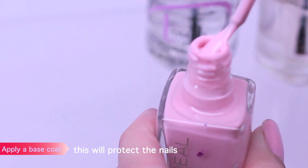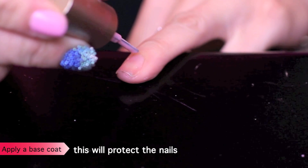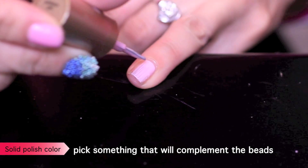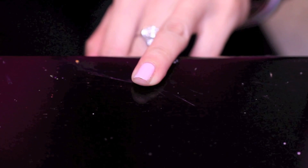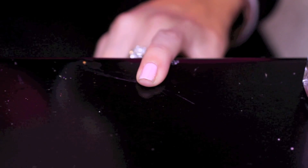It's super simple to do, really easy, and you can get really creative. So if you're interested, keep on watching. Before you begin, make sure you use a base coat to protect your nails. Now paint your nails a color that will complement the beads. One coat should work — you just want to make sure you have a color underneath in case it shows through later. Let this completely dry.